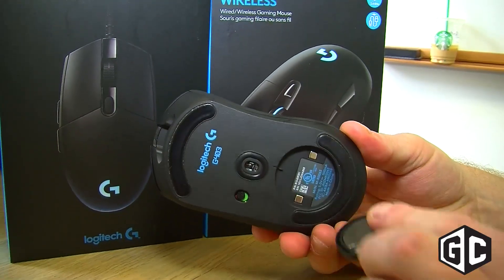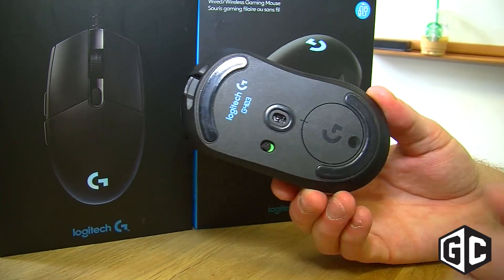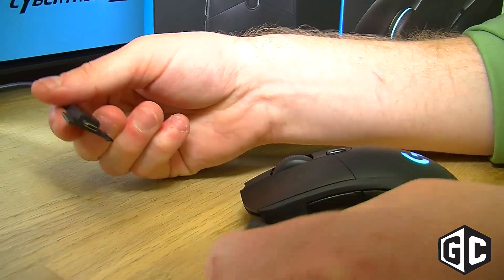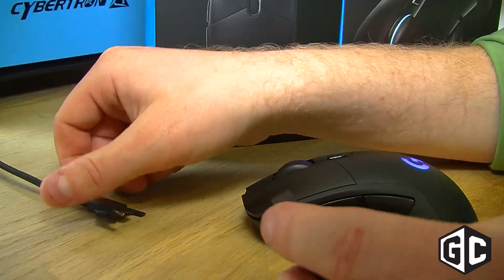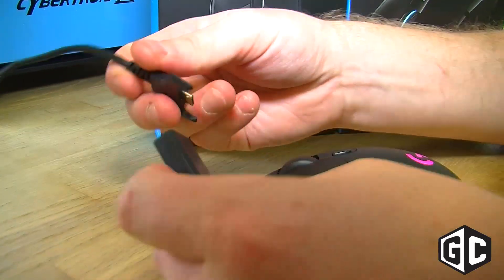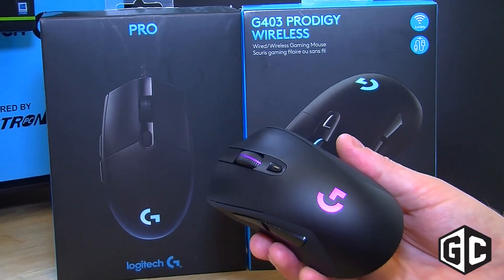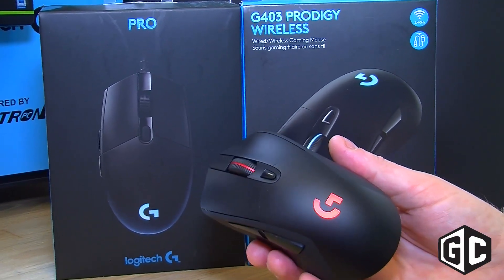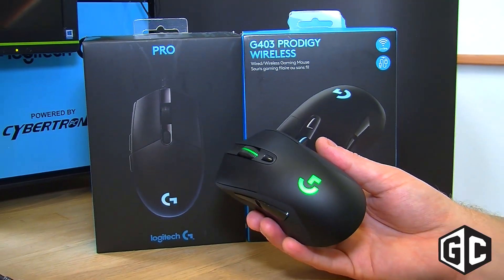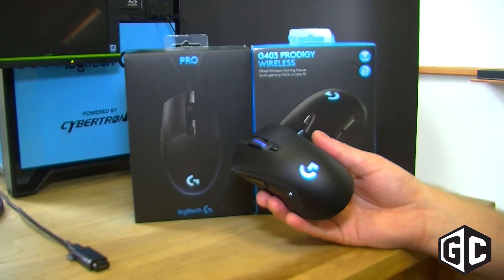The G403 Prodigy wireless gaming mouse uses the same great wireless technology from the G900. What that means is that not only is it super low latency, it's actually over twice as fast as a Deathadder wired, which is kind of crazy to think about. That's because we've really optimized the path between the PMW3366 sensor, the MCU — the micro control unit — and the output to be super efficient. So not only is it low latency, but you get great battery life due to the high-performance lithium polymer battery, and it's also super lightweight.